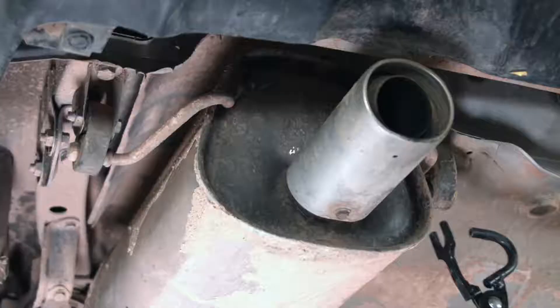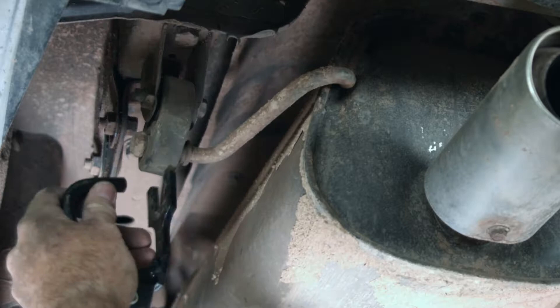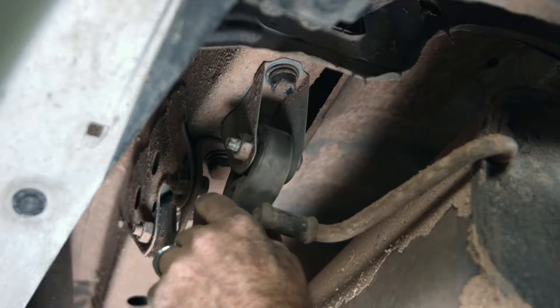Our next step is we're going to lower the exhaust. We're going to do that by removing the hanger from the rubber bracket on both sides of the exhaust, and I'm going to be using an exhaust plier tool. Next step is we're going to take this rubber hanger off this hanger bracket, and that'll expose the two 17mm bolts hanging there.